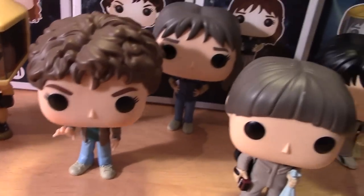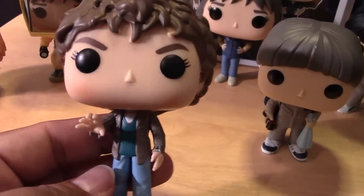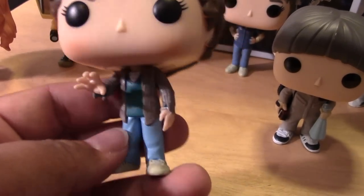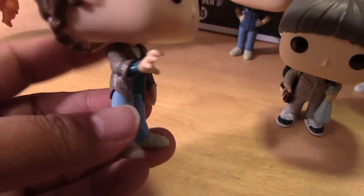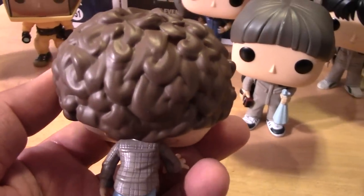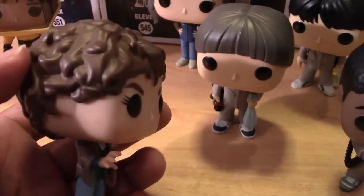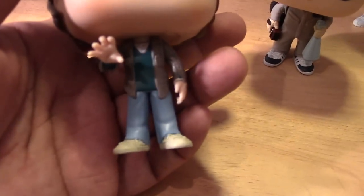We have Eleven here in her new Season 2 look with her hair grown out, again using her powers — she's getting a little more confident using her abilities. And some decent sculpting throughout with her hair and her outfit.